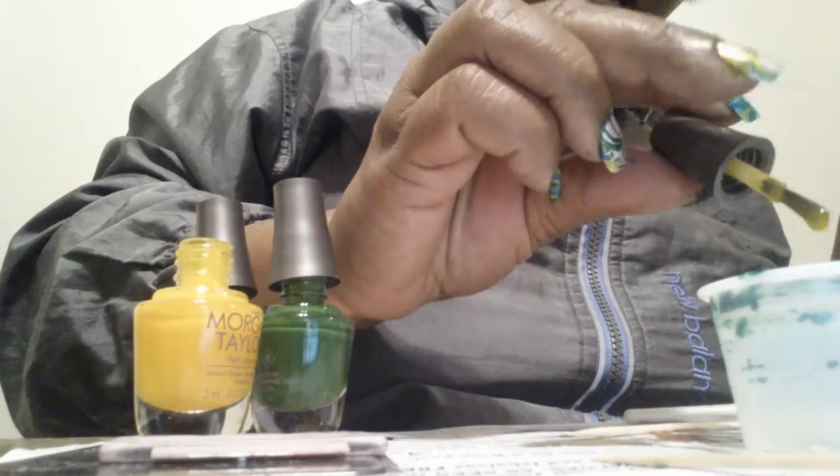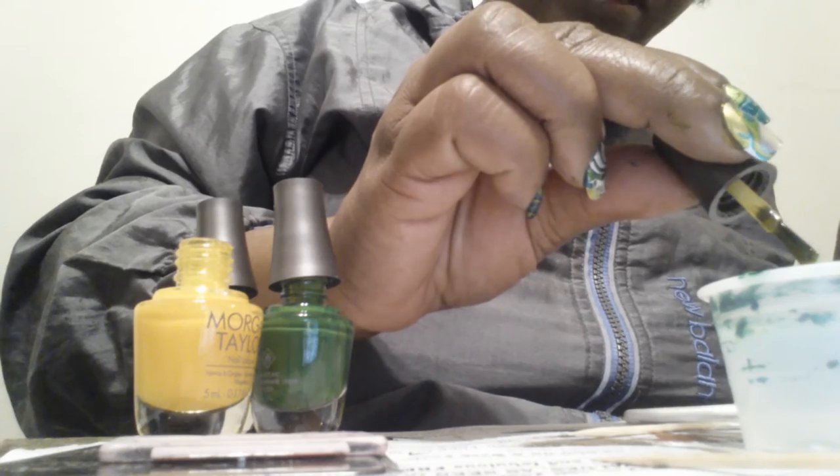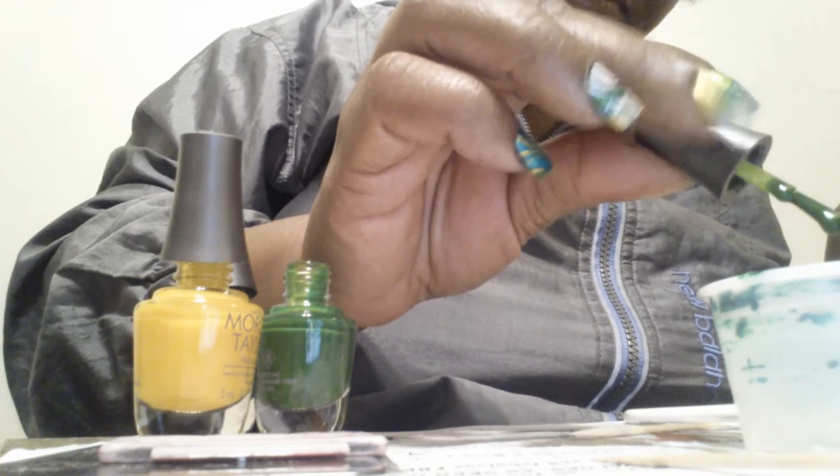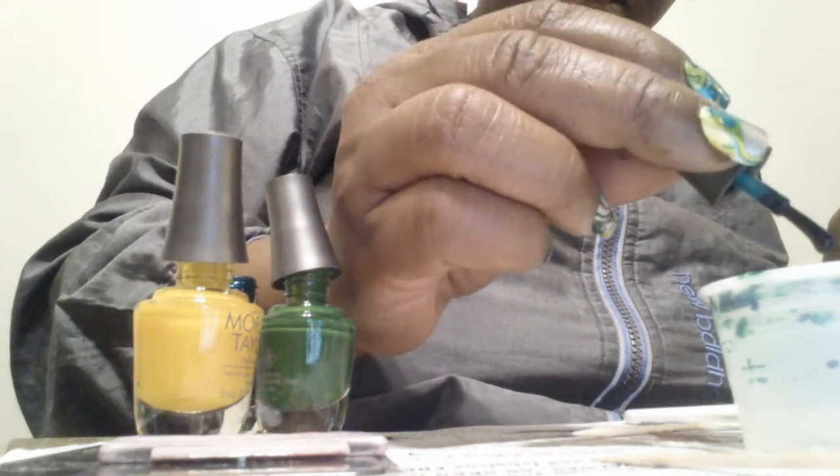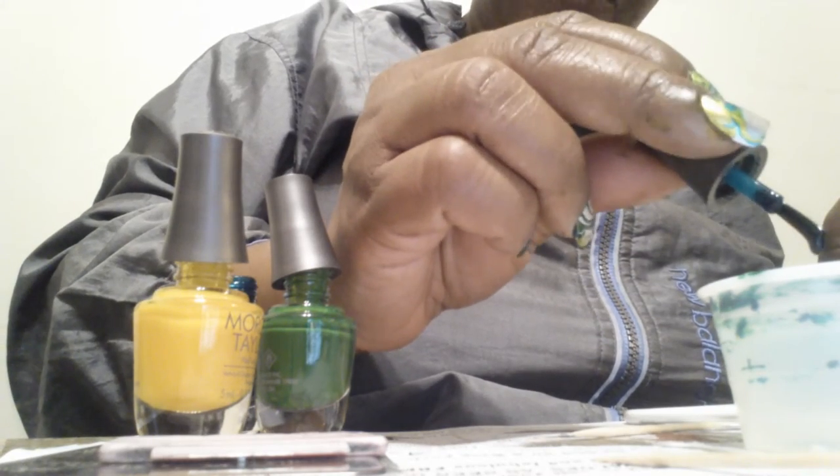My water marbling skills leave a lot to be desired, but that wasn't too bad. We're going to try that again — I just need a better setup for water marbling. I got this hand so messy. Now I'm working with the opposite hand and I'm going to change the order of the colors I put in here. With the liquid latex I have on my hand, the cleanup wasn't lessened really, but it wasn't as bad. I still had to go through here with polish remover.